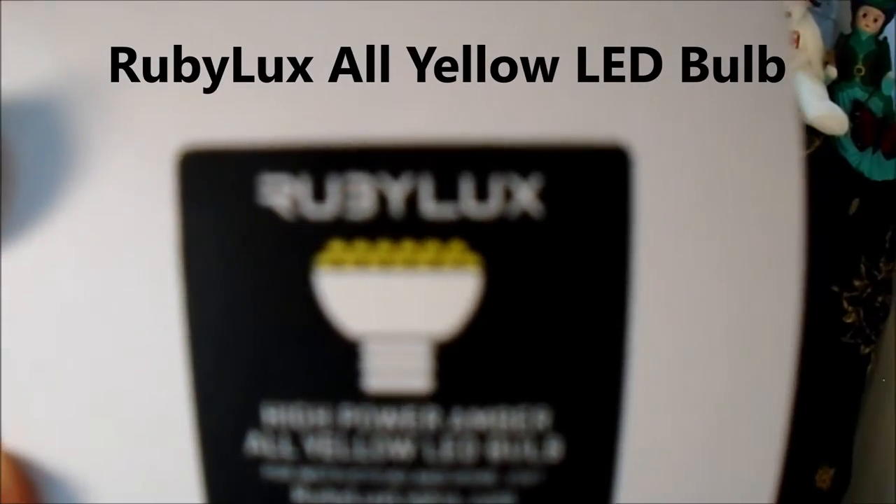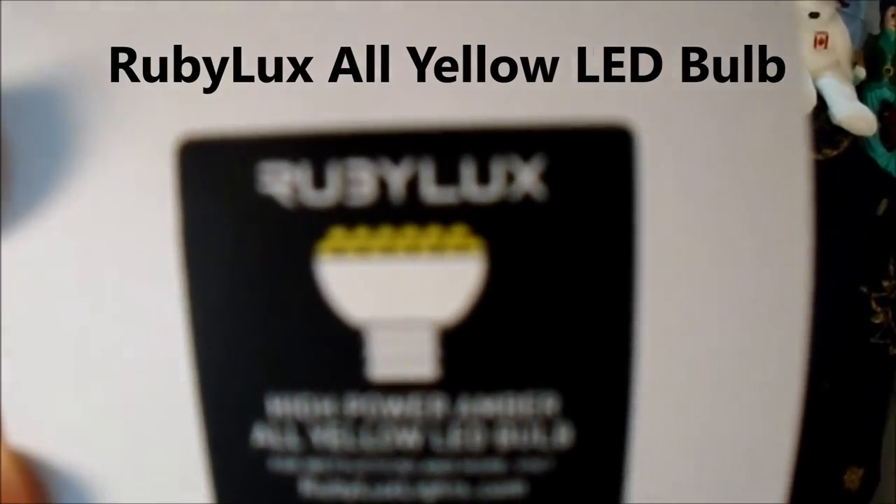Hi Rosie friends, it's Julie and today I'm going to talk about the RubyLux Amber Light Bulb that I have been using for light therapy on my rosacea-prone skin. I have been using this nearly every day for the last few weeks and I feel that I have a good idea as to how it works and how it has worked in comparison to a larger and more expensive amber light product that I previously tried.